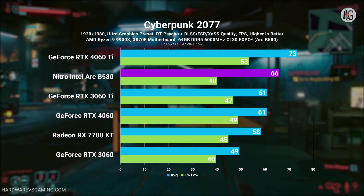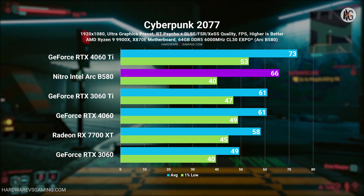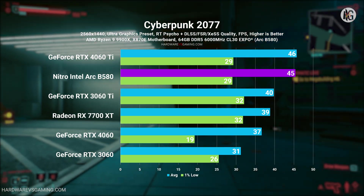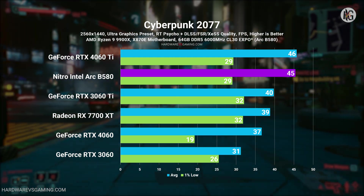I tested the Arc B580's ray tracing capabilities in only one game. Although I planned to include The Witcher 3, I encountered issues with incorrect shadow lighting and ray tracing effects when RT was enabled.